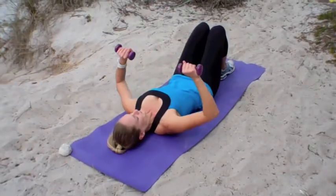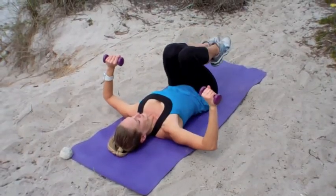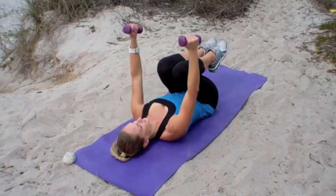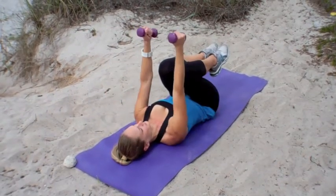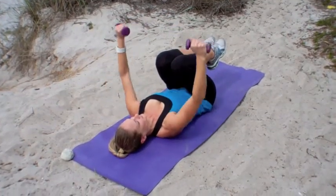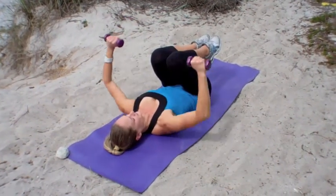For this exercise you need a pair of light hand weights. Begin lying on your back with your feet lifted. We're starting with eight reps of a rotating chest press — as your arms press up, your palms are going to turn in towards each other, and make sure those weights are arriving right over your chest at the top of your range of motion.